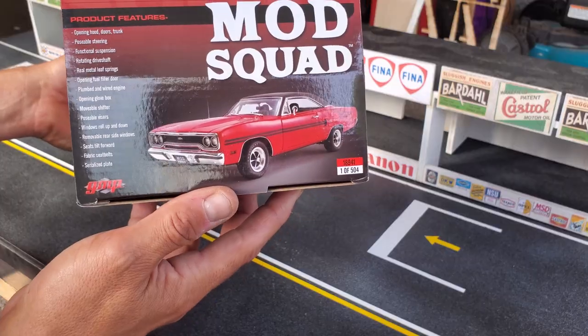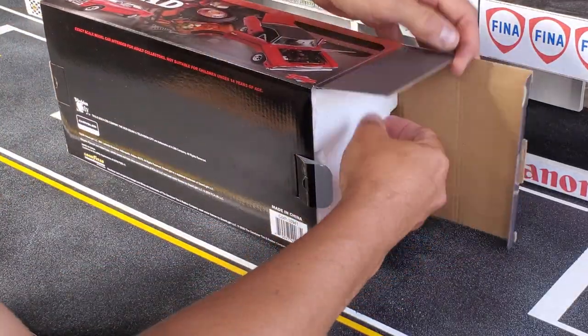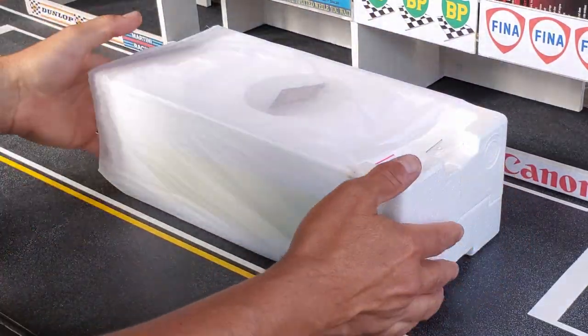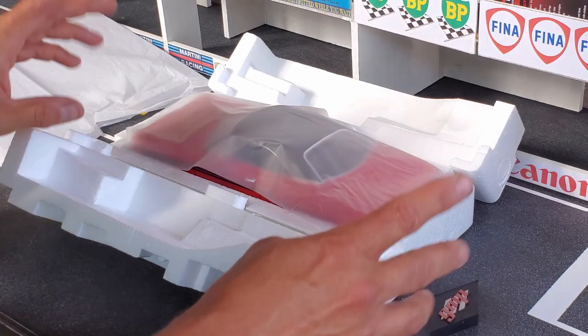For those of you who aren't familiar with the Mod Squad, it was a TV series from 1968 to 1973. This car was not the star of the series like the Mustang Bullet or the Vanishing Point Cuda, but it was a car used by the cast and I really liked it, so I bought it.